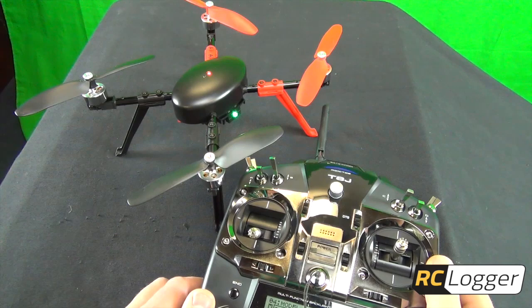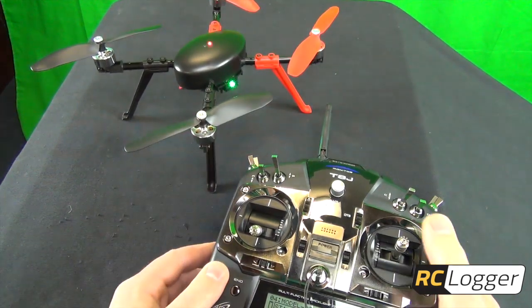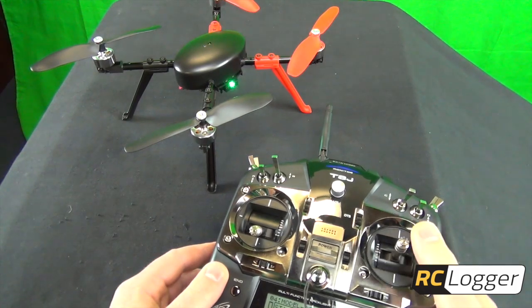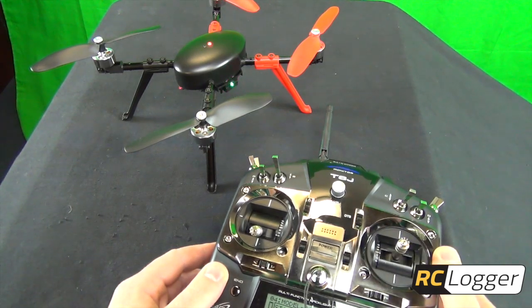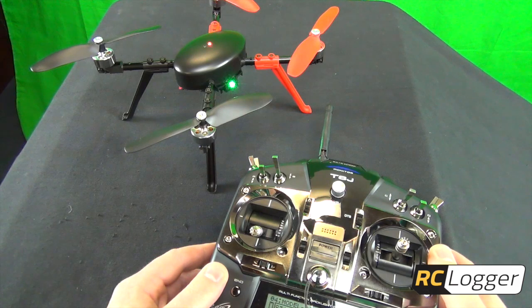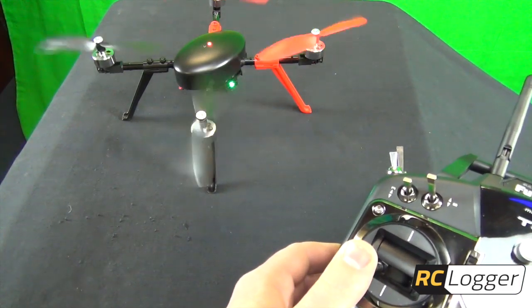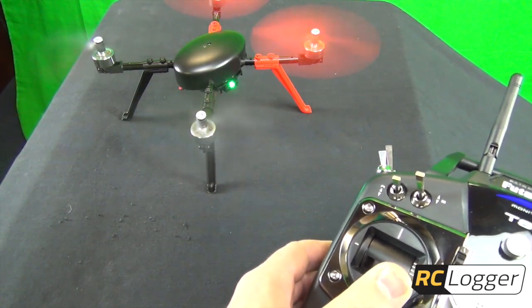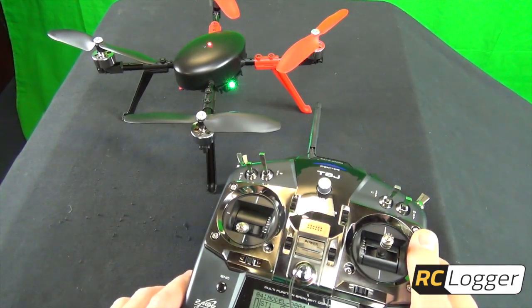One more thing I forgot to mention: make sure to test everything before you take off. First, can you turn the LEDs on and off? In mode two, take your right stick all the way down to turn them off, and all the way down again to turn them back on. Next, take your stick to the upper right corner — a solid green LED means it's resetting the gyros. I really suggest doing that at every flight. Finally, make sure all four motors spin up. If all that checks out, you're good to go. Thanks for watching!